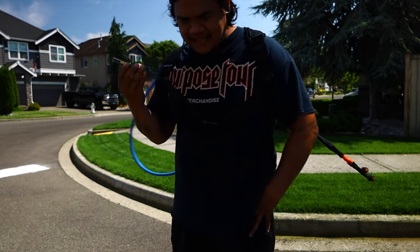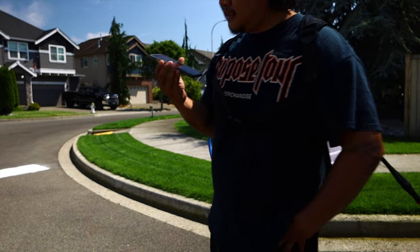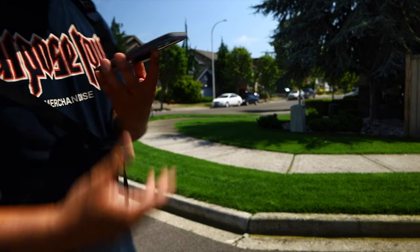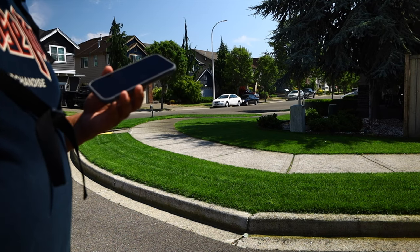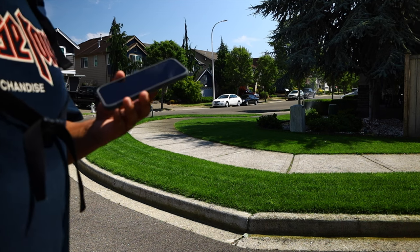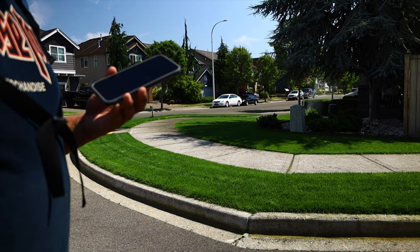If I had to do it all over I would just do a mono stand, but the risk with a mono stand is that if you get fungus it could just wipe it all out in like a week. If you're trying to tell people what they should do, you might want to put at least two cultivars in there.